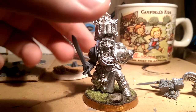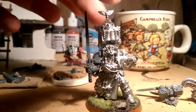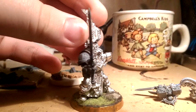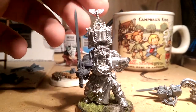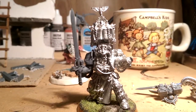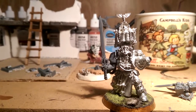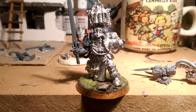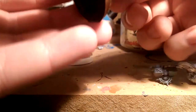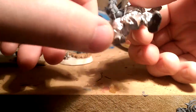He can be posed and all that. He was painted, but I stripped all the paint off because I painted him a long time ago. That's what I love about metal models — you can strip them.